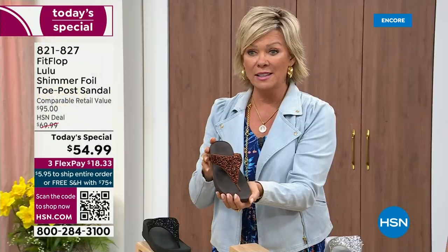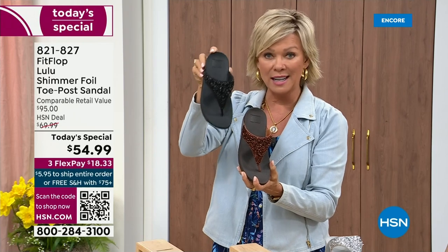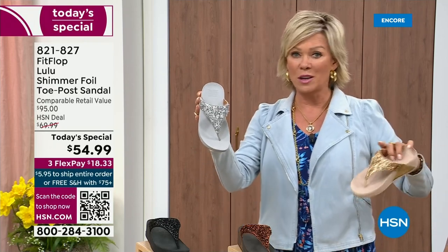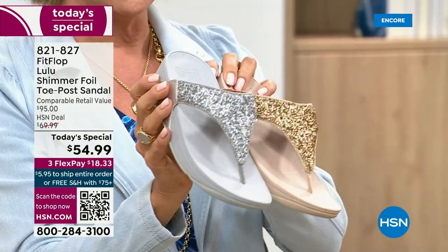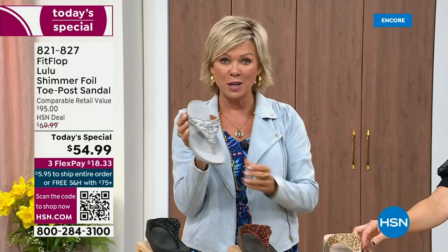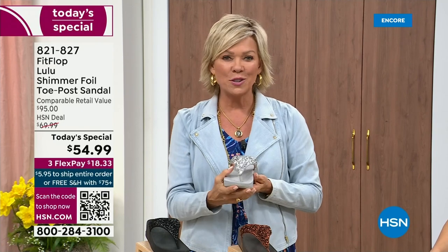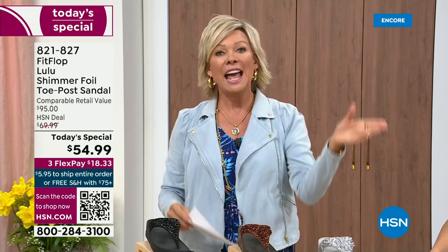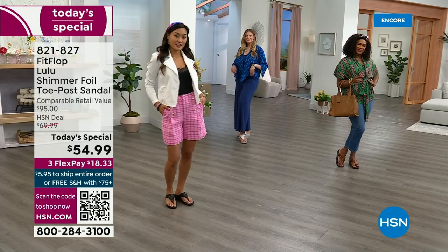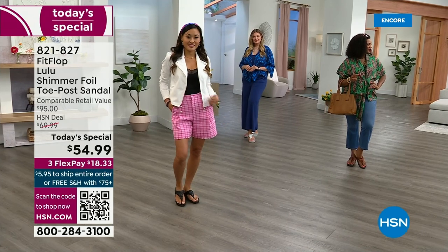We still have all sizes, five through eleven. If you are interested in that bronze, get it now at 821-827. Second most popular is the black — it's also the second most limited today. The silver and gold are classics with a whole lot of pizzazz. All sizes available, five through eleven, whole sizes only. Drop down that half size if you go between. $18.33 to get yours on a credit card. If you have an HSN card, add a fourth flex — it's only $13.75.